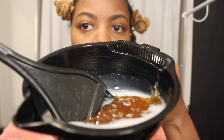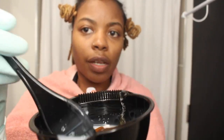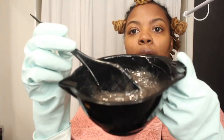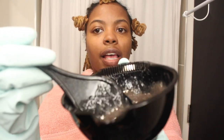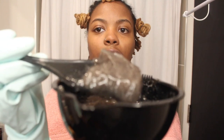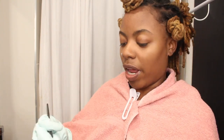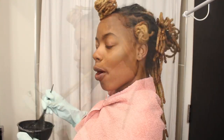This is going to be for my highlights. One part color to two parts developer. This is how it looks before you mix it up. I had some house gloves — I forgot to get gloves at the beauty supply store. As I mix it, it's turning gray or something, but this is what the color looks like.